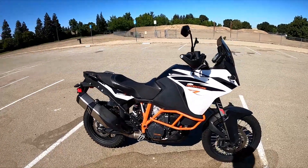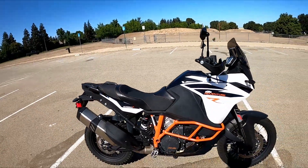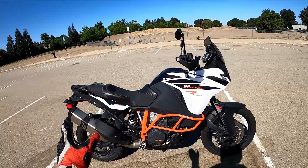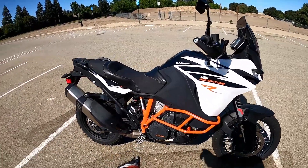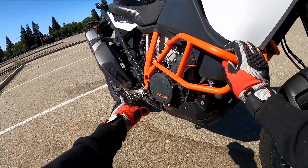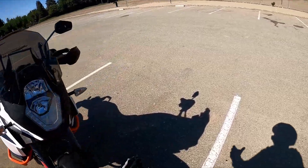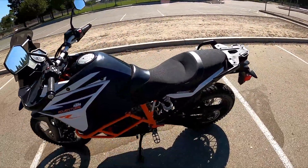Some other things this bike has — the seat is a little bit different, that's the Seat Concepts seat. Super comfortable. That will fit the 1090, 1190, and 1290 — unbelievable, all of them exactly the same because the frames are the same. The foot pegs are the Adventure foot pegs from KTM — they are a little bit longer and a little bit wider, which gives you a lot more room for that boot when you're standing up.